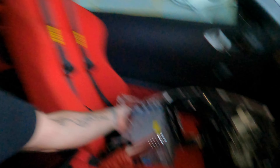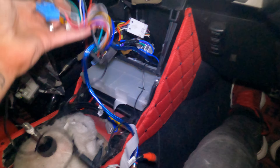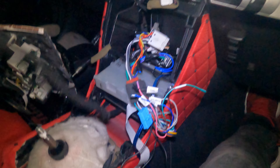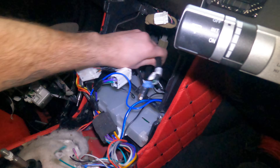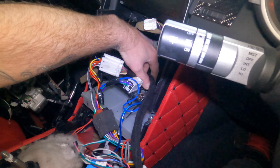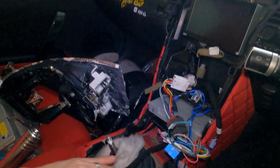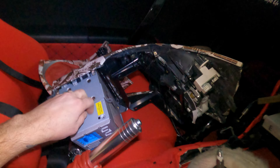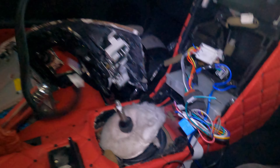The old unit is all out and the dashboards are apart. You can see all the wiring from the stereo we were running — it goes all through the car — so we're going to take all of that out. Then we'll be fitting the new unit into this slot, which should fit really nicely.